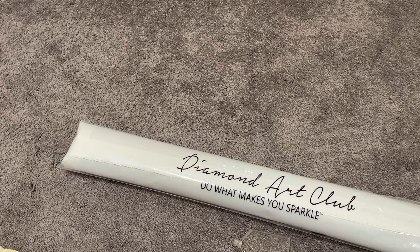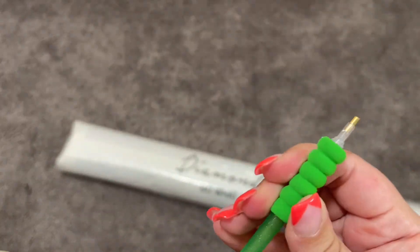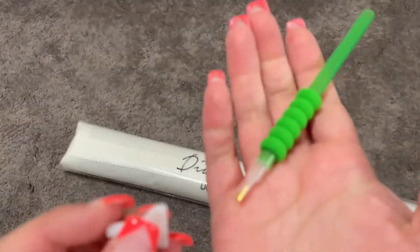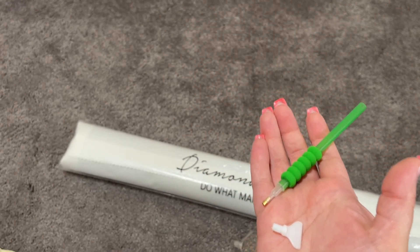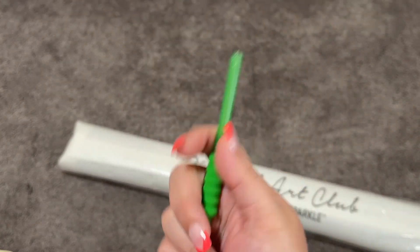We have a pen with a squishy. This one is green — usually the pen and squishy match, but you're not guaranteed to get the same color I did. Usually these come with a four-placer and a seven-placer. I believe I may have stolen the four-placer out of here because it didn't come out when I poured this bag out, but you do get both a four-placer and a seven-placer.